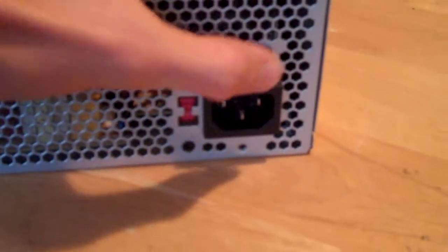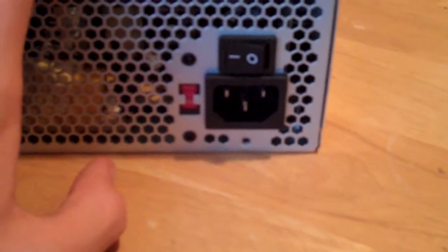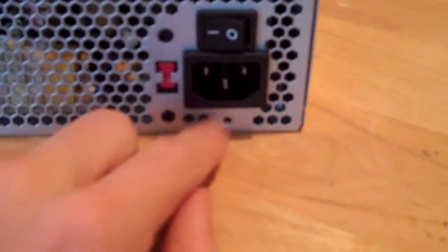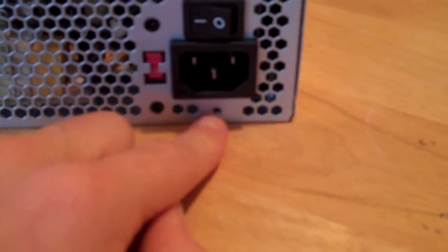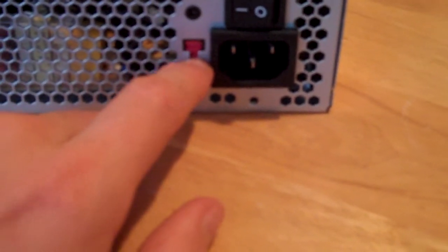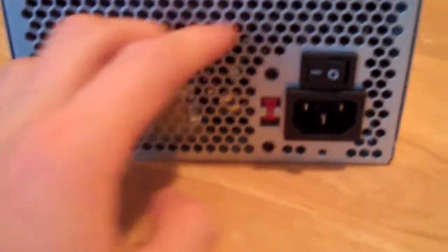At the back, you have your power switch, your cord connector — if you're going to buy this, make sure you have a cord because it doesn't come with one. Then there's your voltage selector switch, and it has a honeycomb-style back grill.